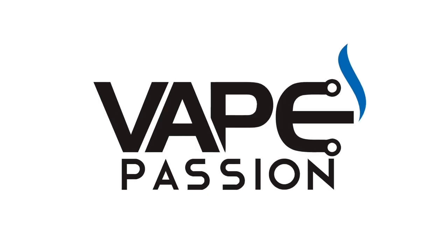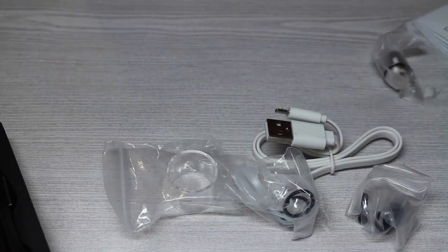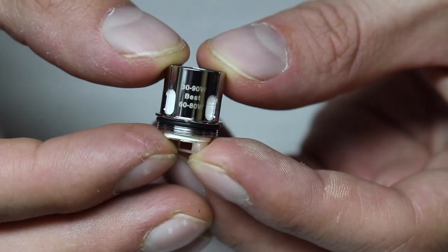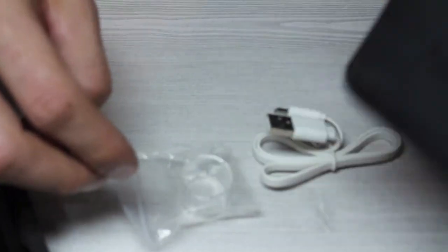The Aegis X kit from Geek Vape. Geek Vape sent me the full Aegis X kit, which includes the Aegis X device and the popular Cerberus tank. But I've already reviewed the Cerberus tank, so I'm not going to spend much time talking about it. This review is going to focus on the Aegis X device. In the box, you'll get the Aegis X mod, spare parts, the Cerberus tank, two SuperMesh X1 coil heads, a spare glass tube, and a micro USB charging cable.